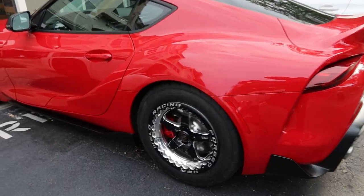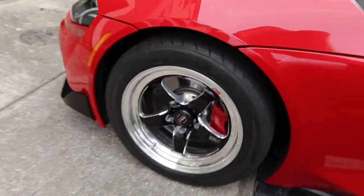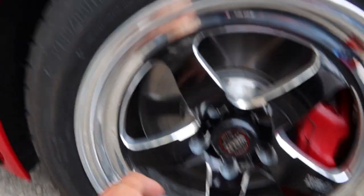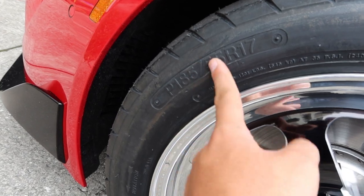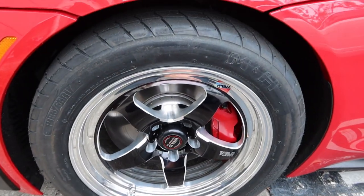You guys can see. And then the front — I don't know why I said wields, I mean welds — same tire, M&H 185/55/17s, and it came out pretty good.